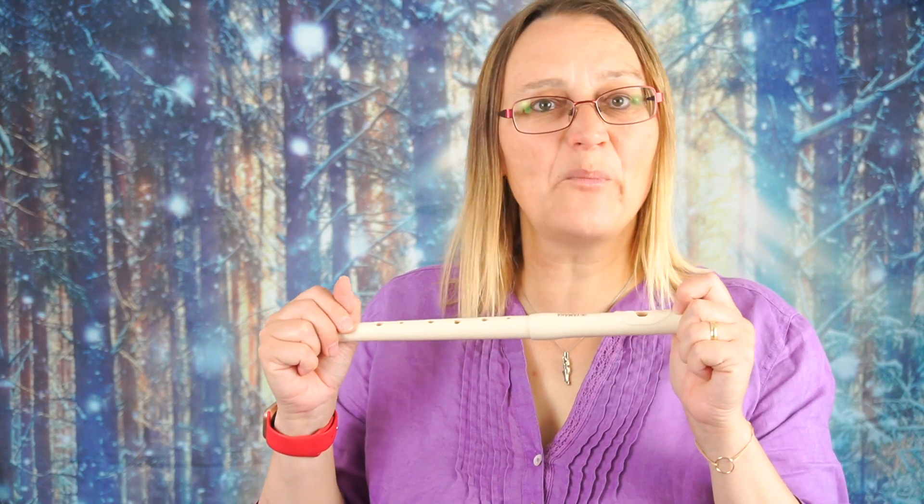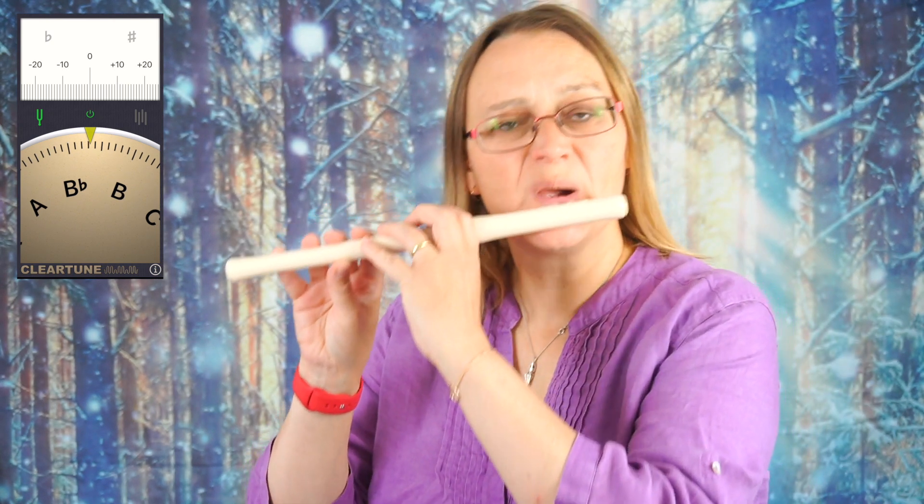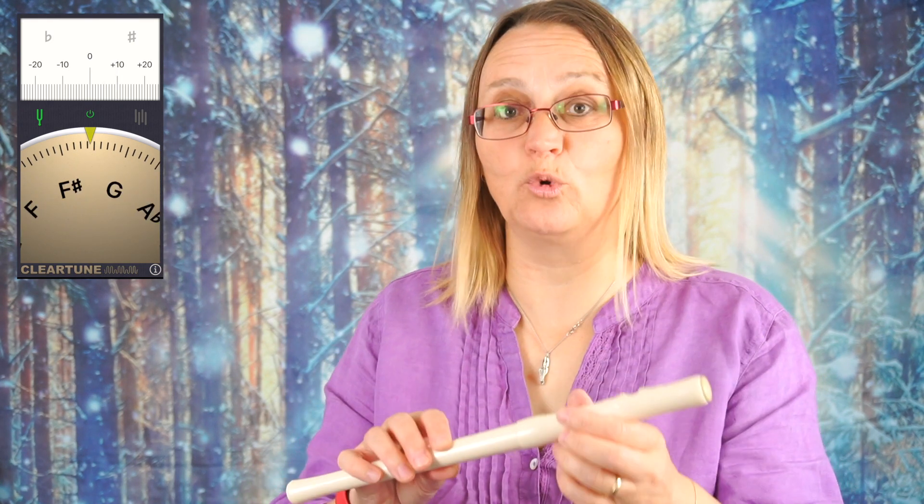It comes fully pushed in but let us crank the tuner up and see how in tune this is. So on that bottom C it's very sharp. It's very sharp, but that is pushed all the way in, and as we should know, flutes generally aren't pushed all the way in.